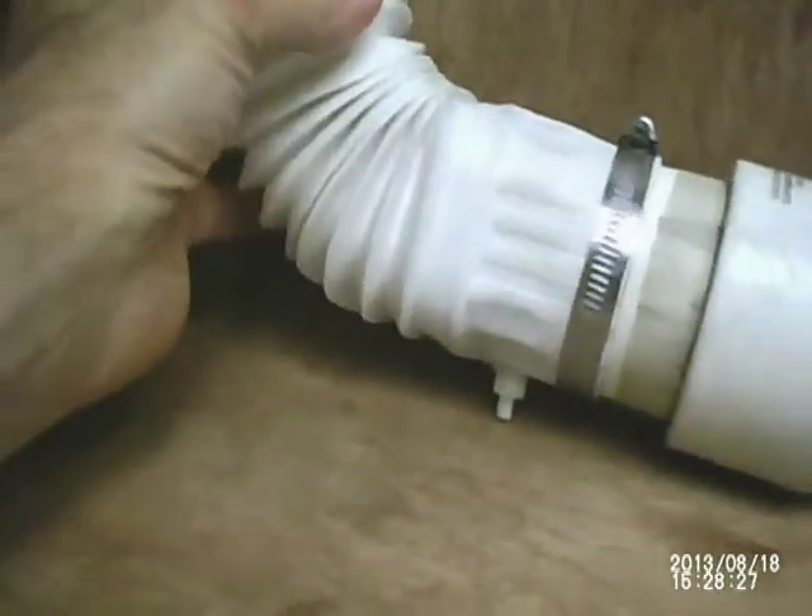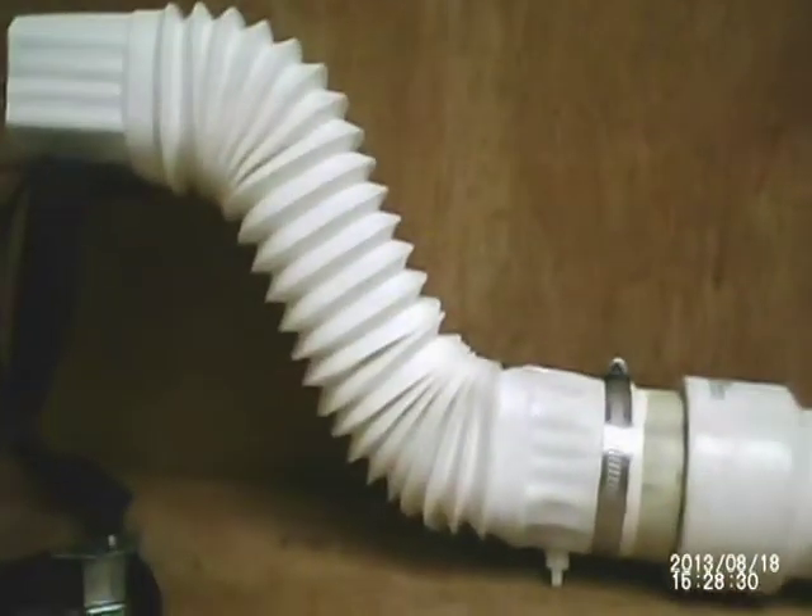Experimental gravity trap concentrator from Golden Sniffer Products.